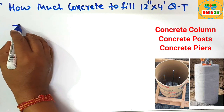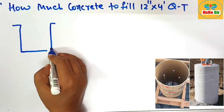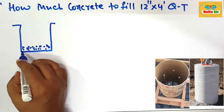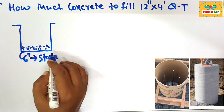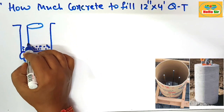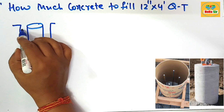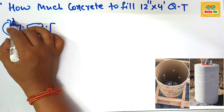First, you dig out the soil in the ground and make a hole. You should fill this hole up to 6 inches depth with stone material. The cube tube, which is cylindrical in shape, is placed inside it. You then pour the concrete into this cube tube. The sides of the hole are filled with backfill material, that is dirt.